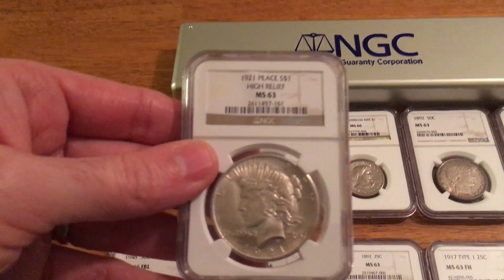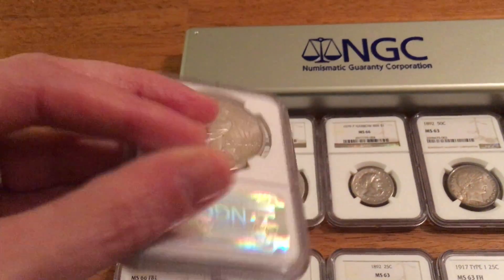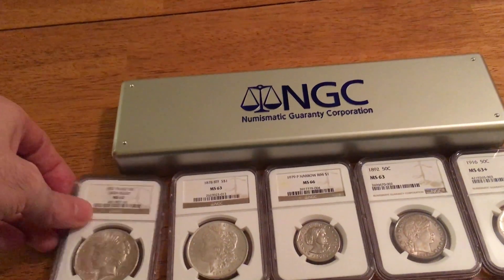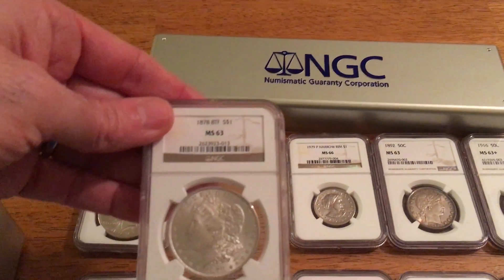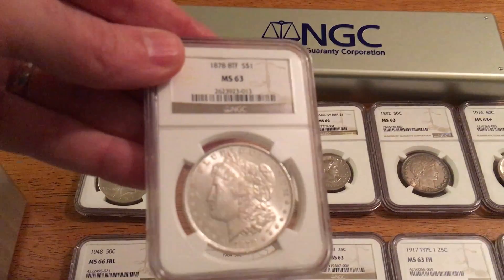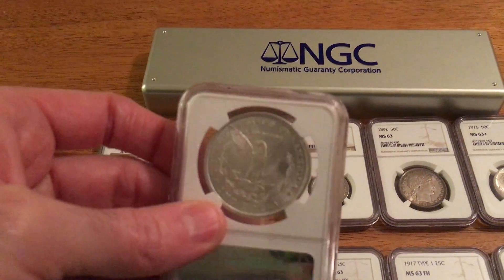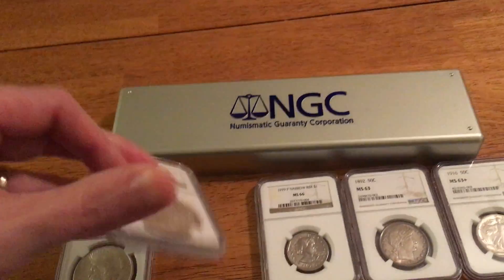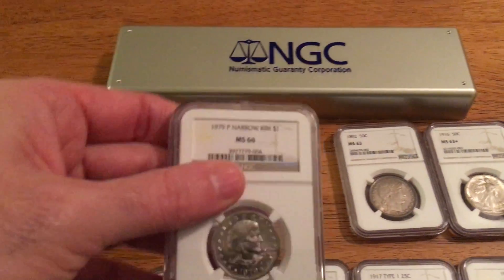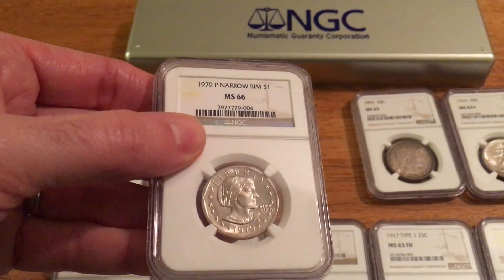Alright, so first, I still got my 1921 High Relief Peace Dollar, MS63. Got my 1878 Eight Tailfeather Morgan. This is MS63. Got a 1979 Philadelphia Narrow Rim Susan B. Anthony. It's an MS66.